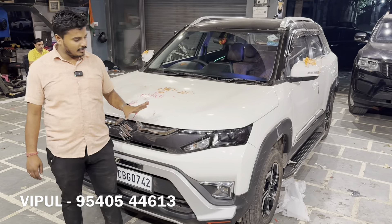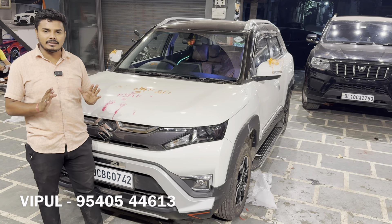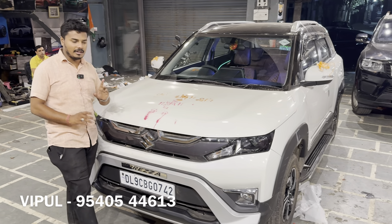Today we have a Brezza LXI base model that has been converted into the top model. We have garnished items with a 95% discount, and this is going to be a base to top modification.